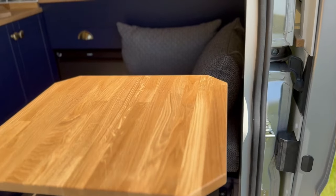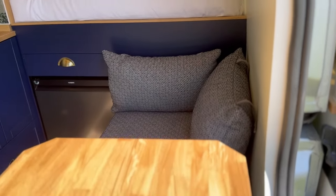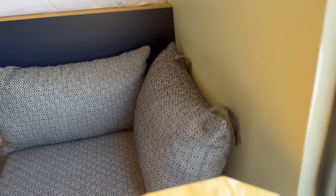We've also added press studs onto the back of the cushions to stop them from falling off the chairs when you're driving. The cushions have also been increased to four inches of depth with a two inch memory foam topper and more wadding so that they are more comfortable when you're sitting on them.